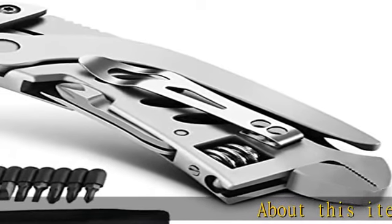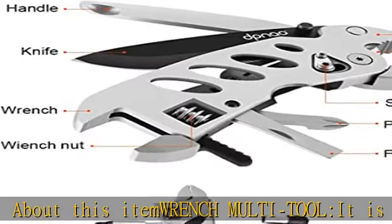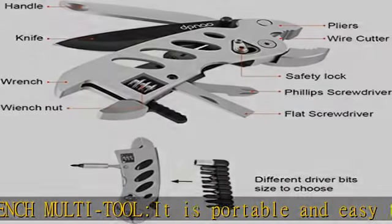About this item: wrench multi-tool. It is portable and easy to take anywhere and put to good practical use. Daily lightweight size fits perfectly in pocket. It is best for camping,